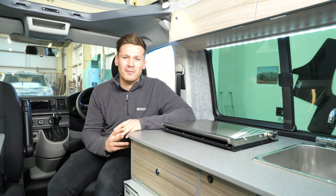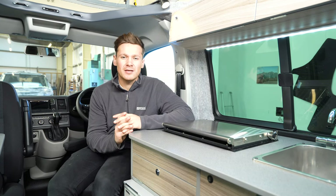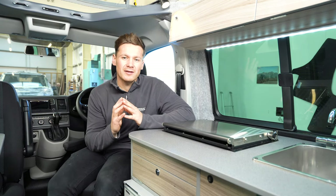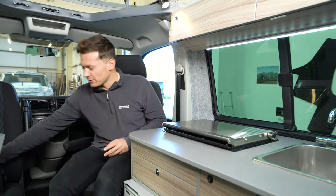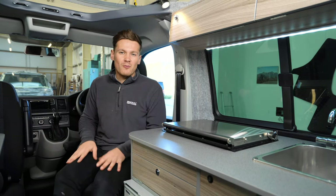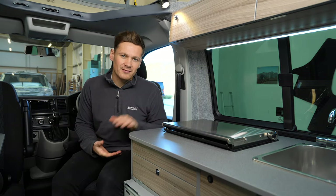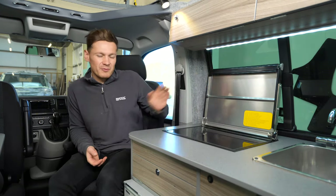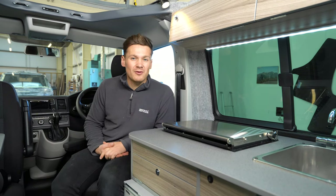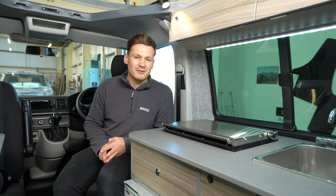Hello and welcome to another video from Gerber Camper Vans. Today we're going to be doing probably one of our most asked-for videos, comparing the most common cooking and heating combinations that we fit here. We'll be looking at the Webasto Air Top and gas hob combination, and also the Wallace hob, which is a new two-in-one diesel-fired heating and cooking option that's been really popular here at Gerber Camper Vans.